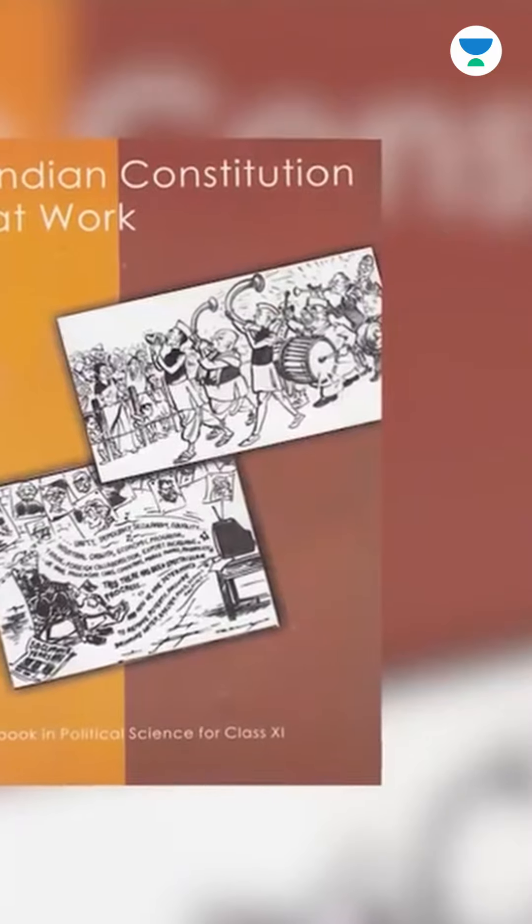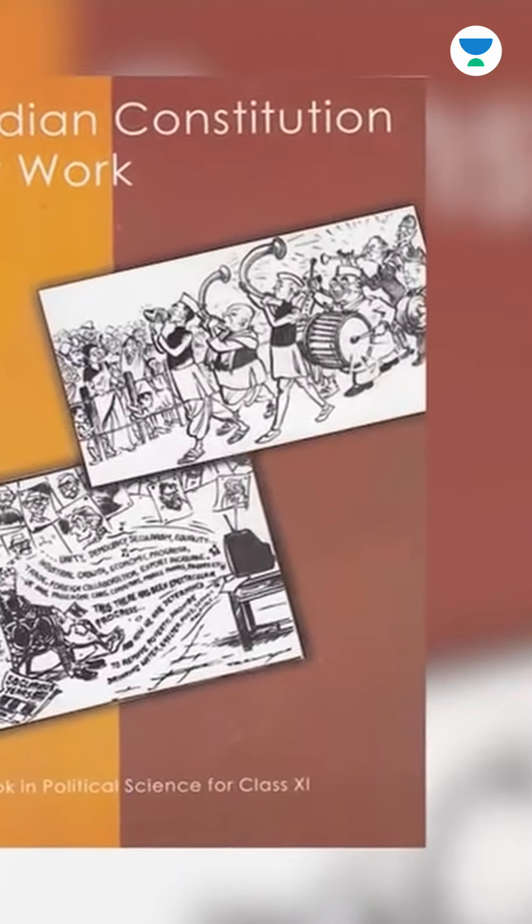But you have to start as basic. The first book that I bought in the civil services preparation was Indian Constitution at Work, the 11th class NCERT. I always tell students that you have to start as basic — it is something that you can also learn from a school child.